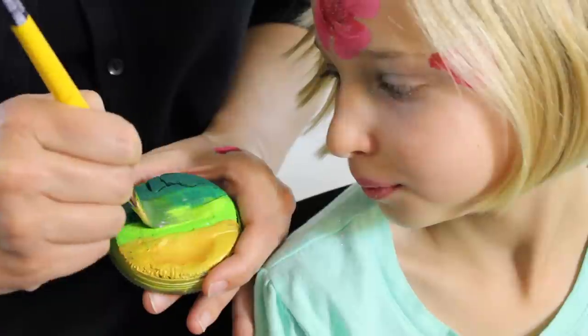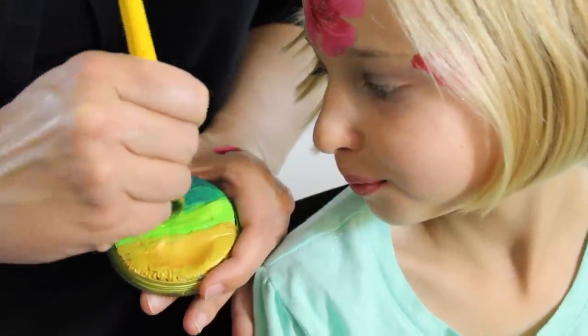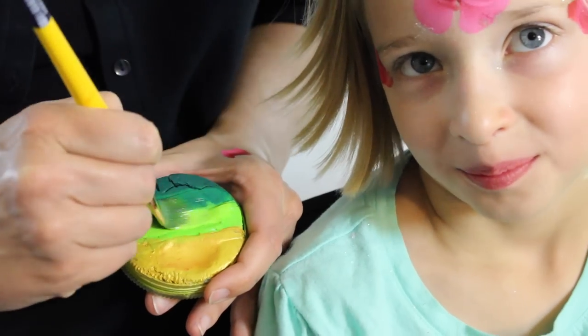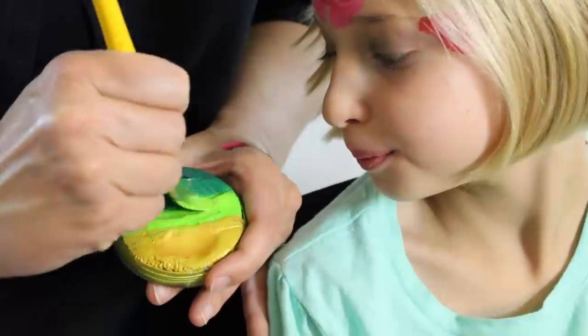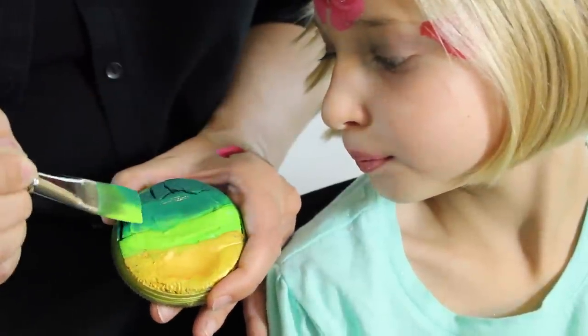The leaves are going to be the same idea as the flower petals — we're going to come back through here halfway with the light green and halfway with the dark green, and scrub that into our brush back and forth. We want it the same consistency.